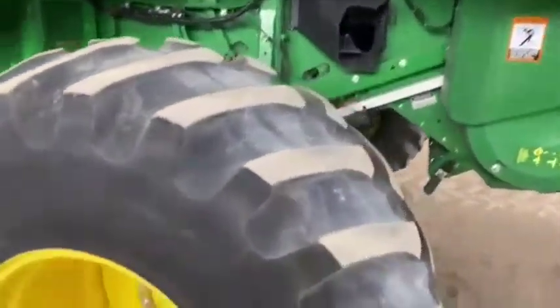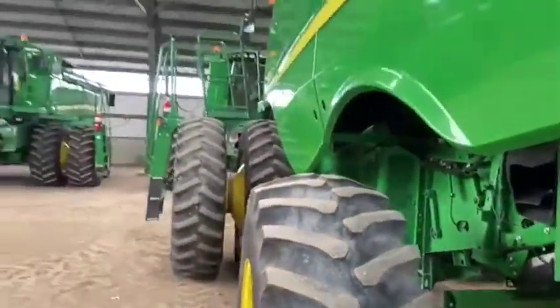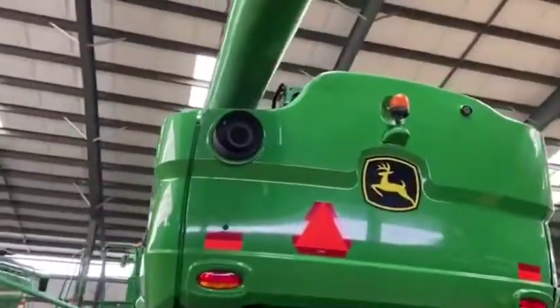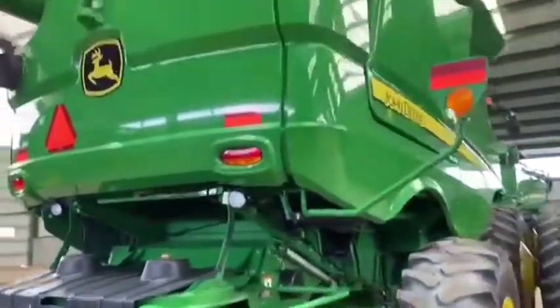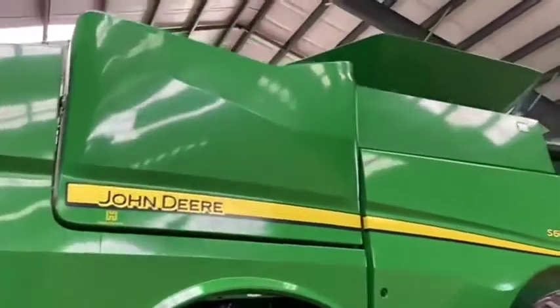The left hand side of the sheet metal is in very very good condition. Rear tires are 28L26 Firestones. Looking here at the back corner, the auger is a 22 foot. The rear of the combine is in excellent condition with a power cast tailboard. As mentioned, two-wheel drive axle. We move around to the right side of the combine.